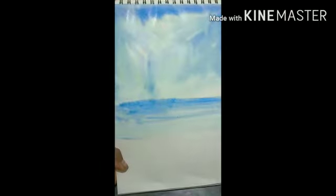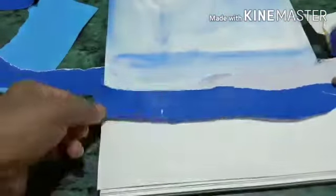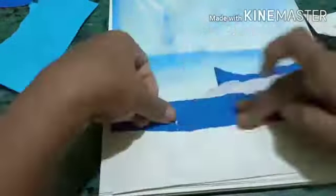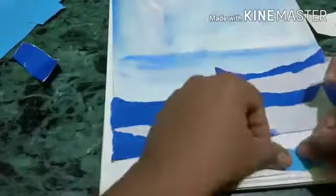Now I am done painting the background. We will keep this aside for drying. Now here I have taken dark blue and light blue colorful paper so that I can give a nice wave effect. If you don't have paper you can use pastel color, crayon colors, or poster colors. The paper collage looks very beautiful and it gives a natural look of waves.